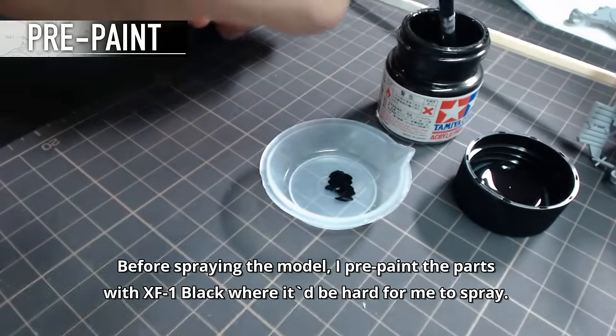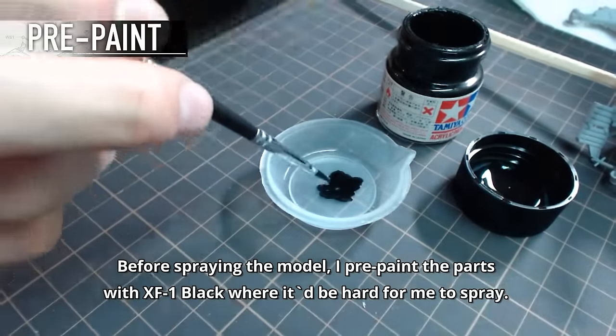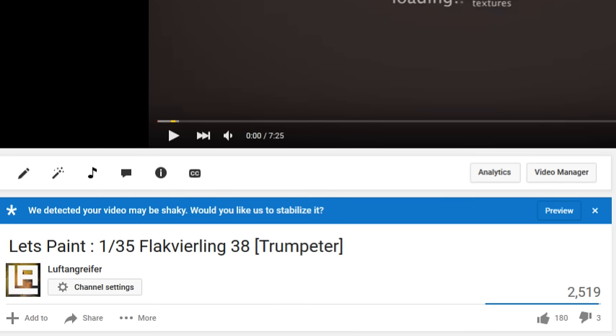Hello guys and welcome to another plastic model building video on my channel. I was really glad to see the positive feedback on the previous build, the Flak Vierling, and although it didn't really perform well in terms of view counts, I decided to build and record another model.